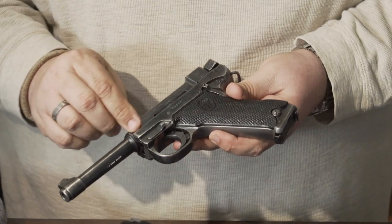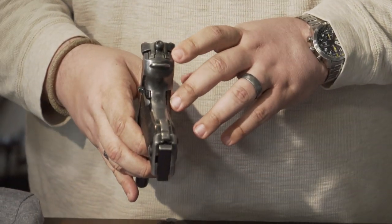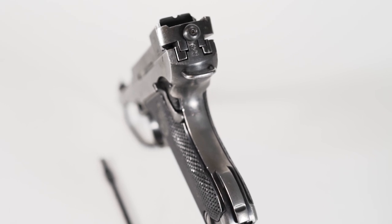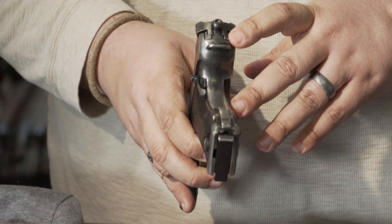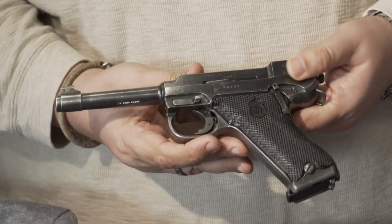It's got all the proper Swedish army marshal marks and a lanyard ring on the rear of the gun. It's got the SS mark — now that's not like a German SS mark. That's for Sten Stenmo, who was the Swedish army inspector that signed off on this gun as being capable of service before it was accepted.